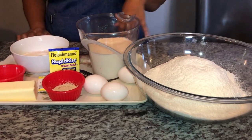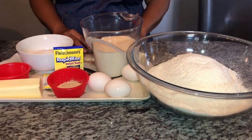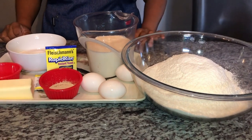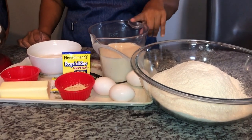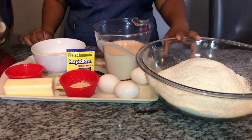Welcome back to Cooking with Ash. Can you guess what we're making today? Yes, we're making bread and tennis rolls using the same dough. I already have a recipe on my channel for tennis rolls using plain flour, and this version uses bread flour.